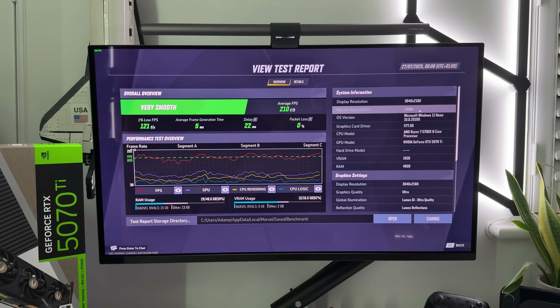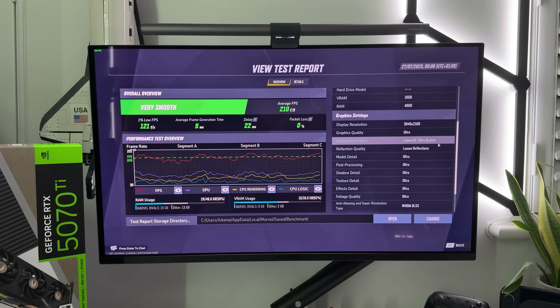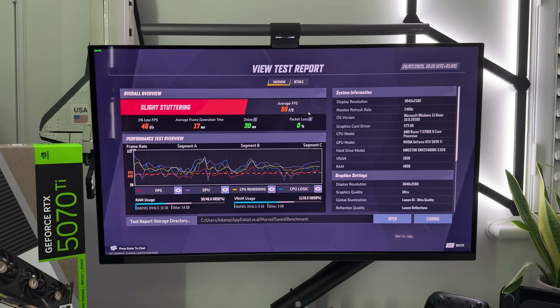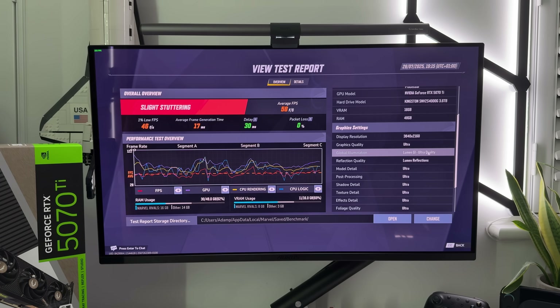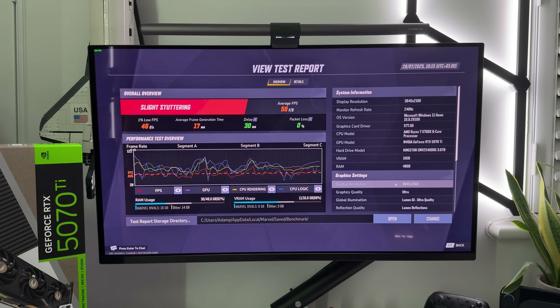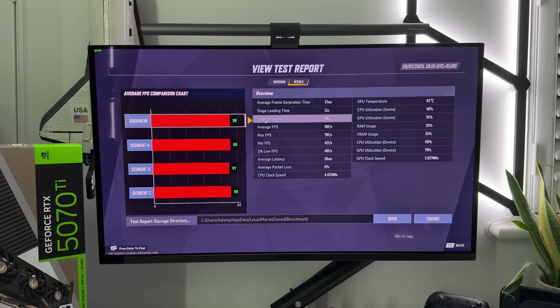This is the test report using DLSS 4 — as you can see, we get some crazy good frames and awesome performance overall. We can compare the same test with ultra settings but without frame generation, and I think this just shows why I'm turning on DLSS whenever I can, but I do know that this is a personal preference.